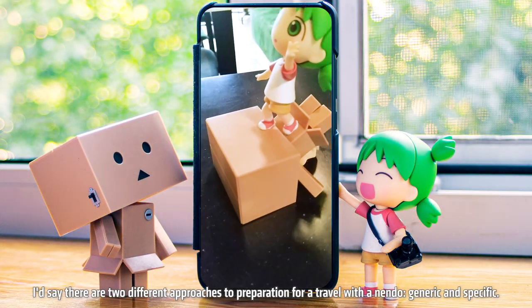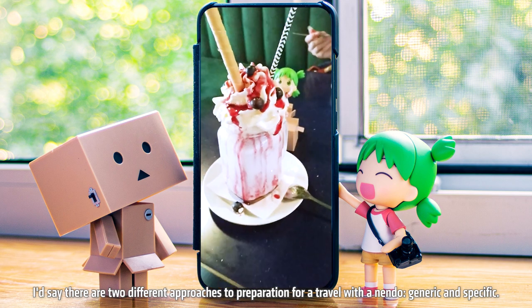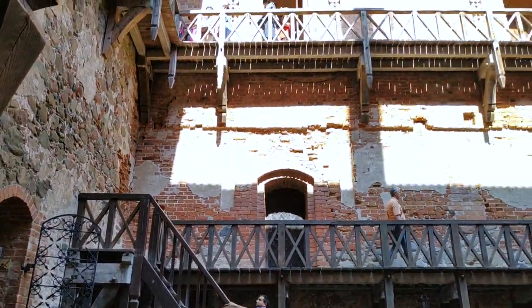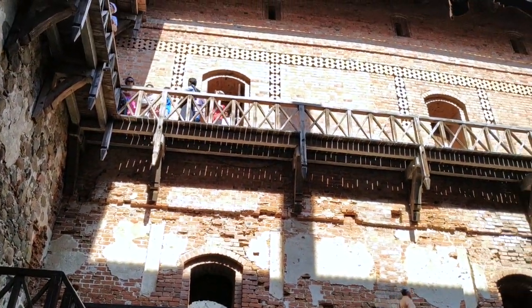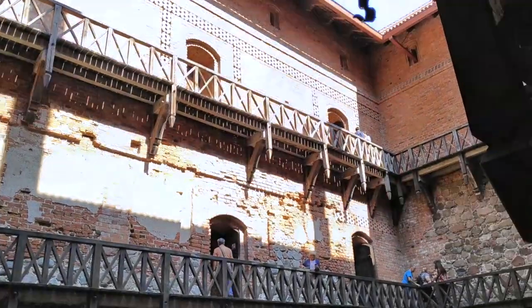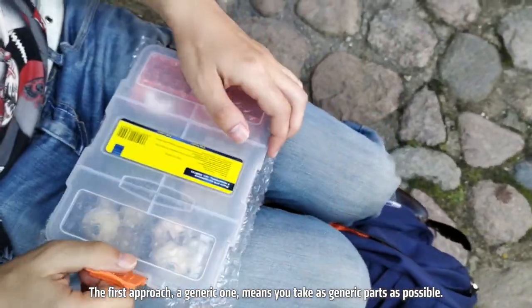I'd say there are two different approaches to preparation for a travel with a Nendo — generic and specific. The first approach, a generic one, means you take as generic parts as possible.